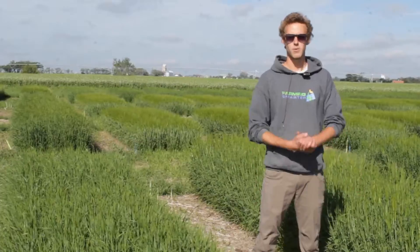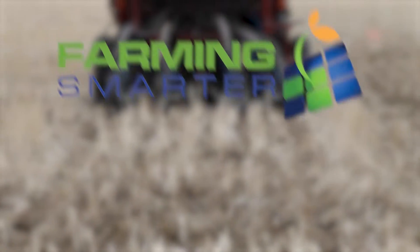So we'll see you for our next update when we have some final height differences when the crop is at maturity, right before we go to combine. See you then.